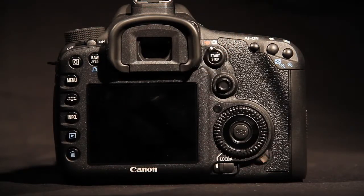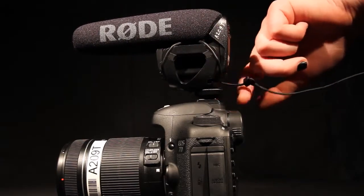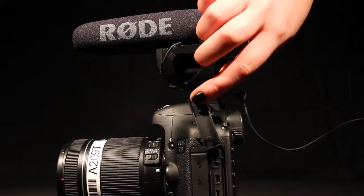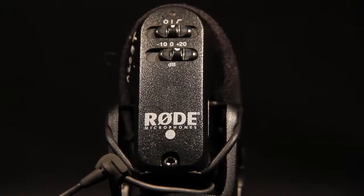To record an audio reference to later sync in post production, you will need to use the Rode mic. Ensure the mic has a 9V battery inserted and attach it to the hot shoe mount at the top of the camera and screw until secure. Plug it into the mic port on the side of the camera. You can turn it on by switching the top button on the back to the right, and then set the cutoff button below it to minus 10 decibels.